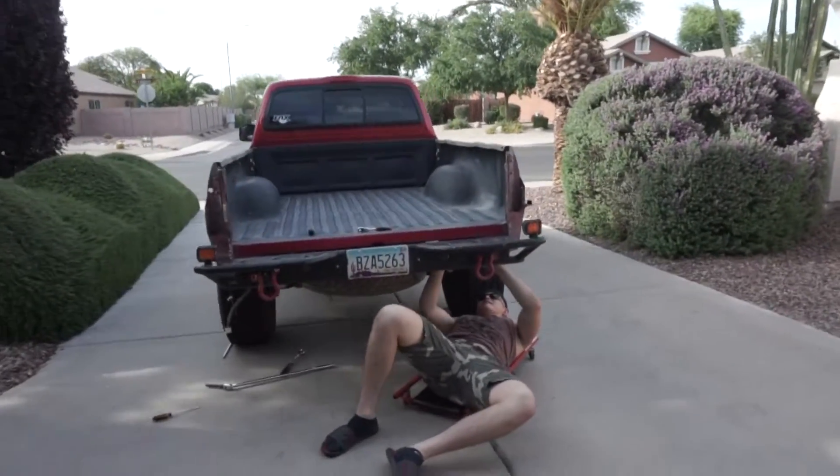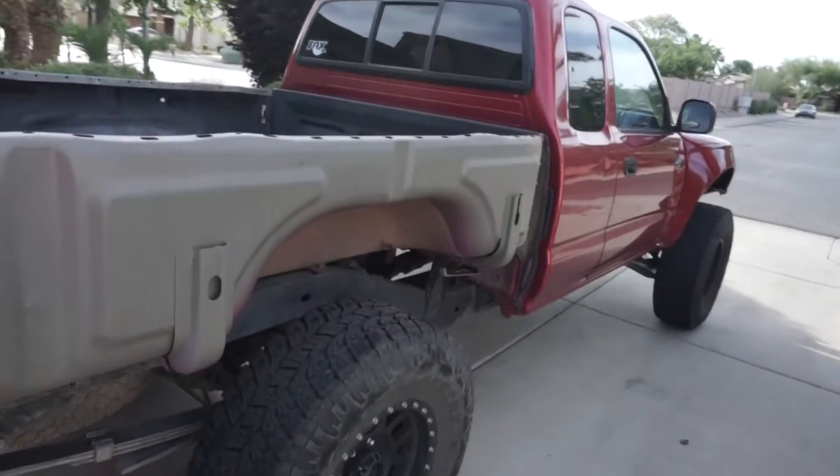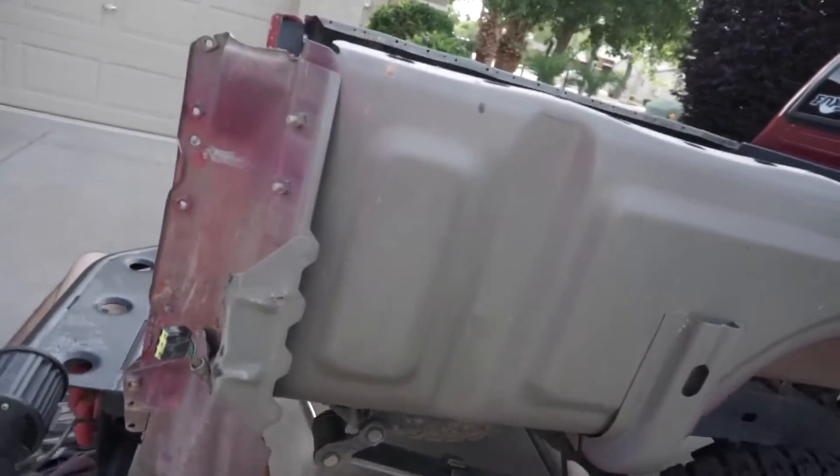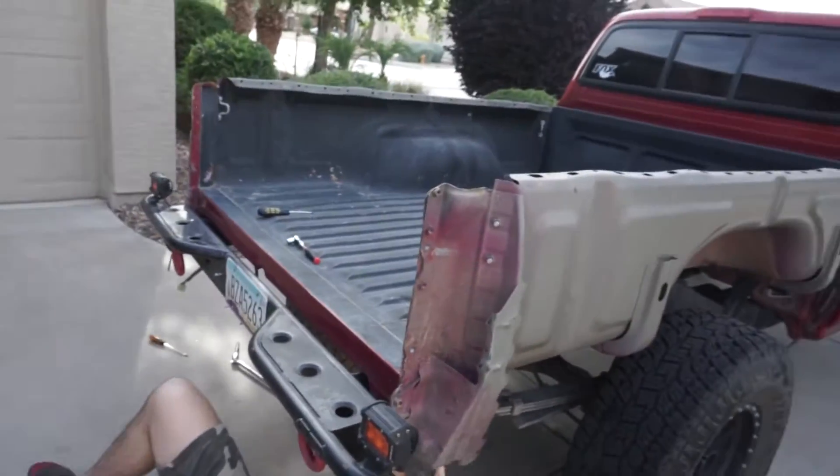Alright guys, so we got all of the bolts out from underneath the bed — both sides, all of them out. And right now we're just trying to get these little connectors out and then the bed is all free and ready to be lifted off.